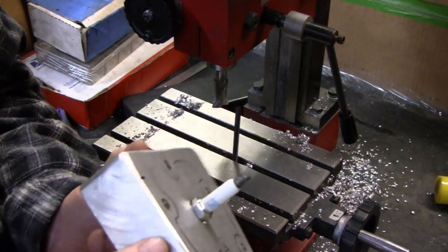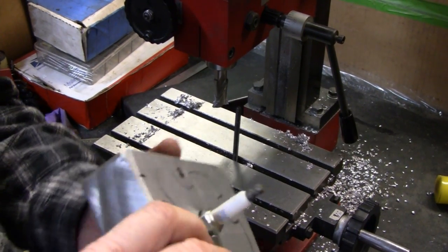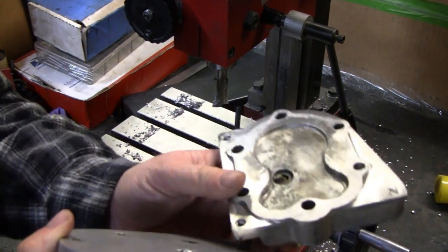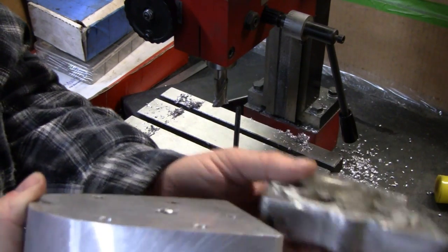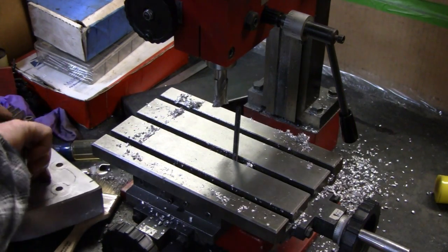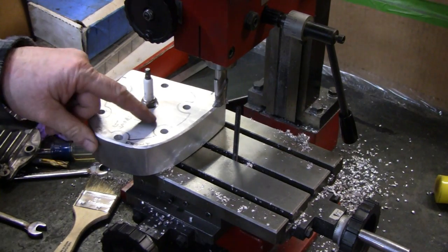We're happy with that — it's pretty much flush there. On the bottom the electrode is sticking out. Here's the original one over here. You can see that the one I made is actually sticking out a little further, so we'll be okay. No worries. Let's start cutting out some of the meat.